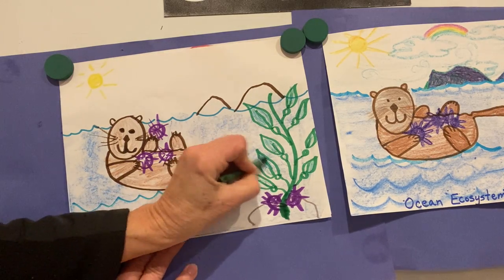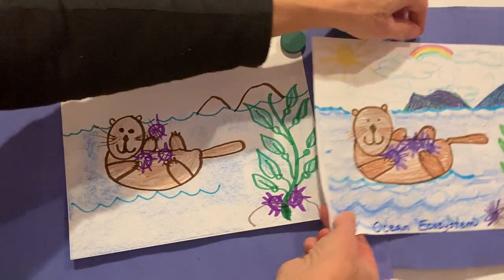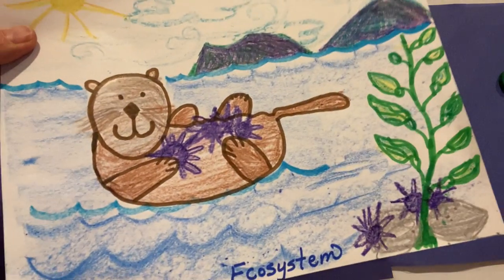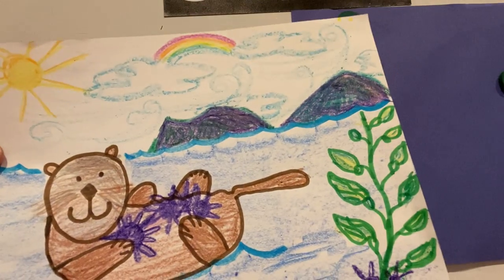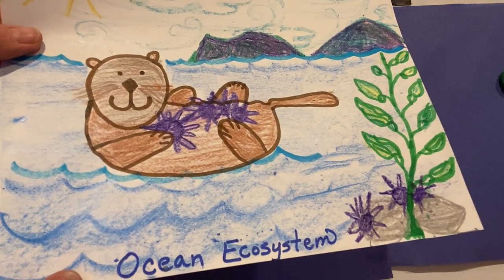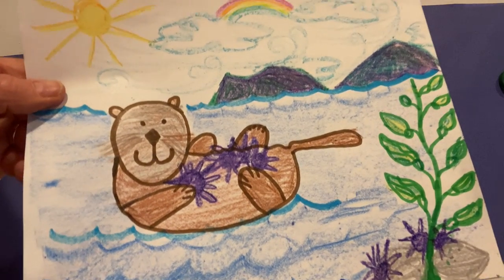There's our kelp. And of course, you could color in your mountains. I made some purple mountains and a little rainbow up there. So have fun adding details, and enjoy drawing your sea otter.